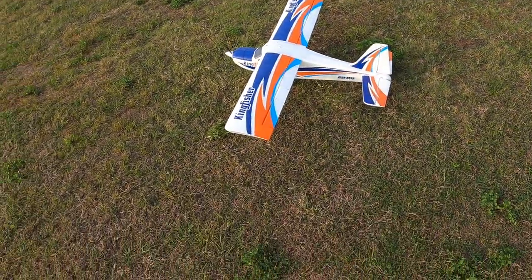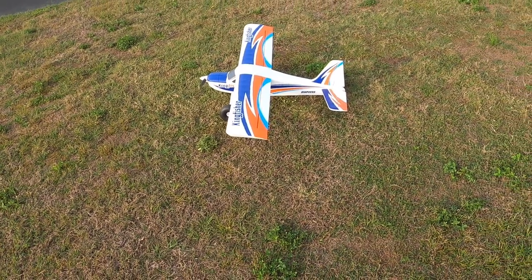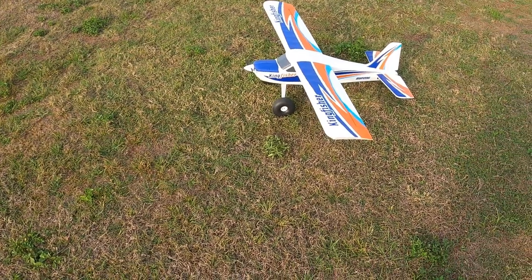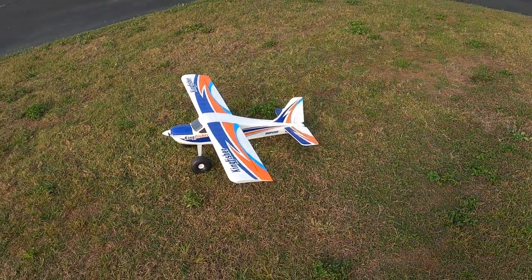I only flew for two to two and a half minutes, so I know I've got plenty of battery. I like the way she's flying — I like this better. Thank you for watching. Don't forget to like and subscribe, and don't forget: faith, family, and friends — and then planes. Bye bye!